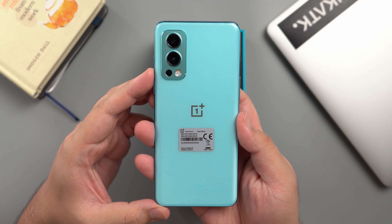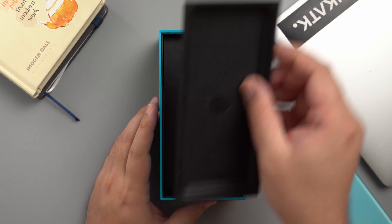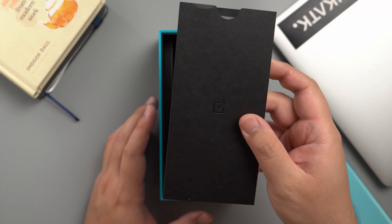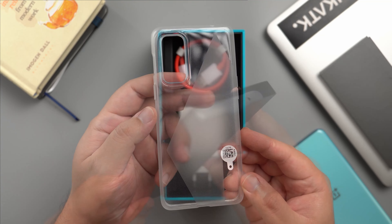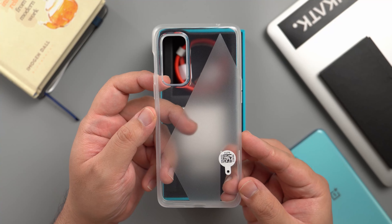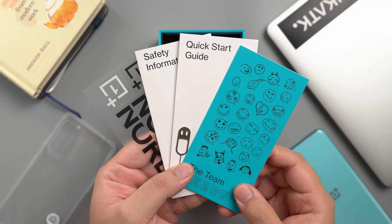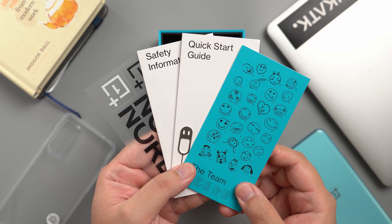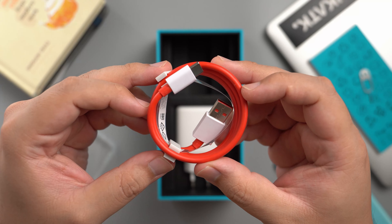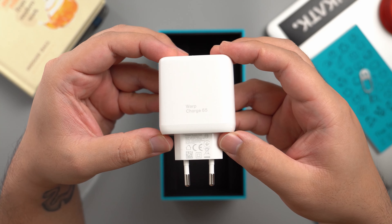You do have an option of going with the slightly more expensive Gray Sierra version with 12GB of RAM and 256GB of storage. Aside from that, you have the standard set of accessories: a silicone case with that familiar pattern we've been seeing with other Nord offerings, documents that include a welcome note plus stickers and a SIM ejector pin. And lastly, on the bottom of the box, you have the signature red OnePlus charging cable and a 65W warp charger.